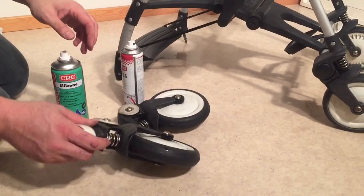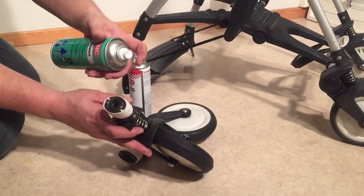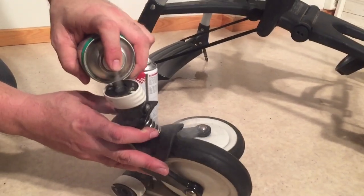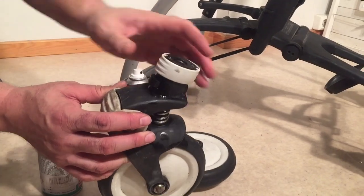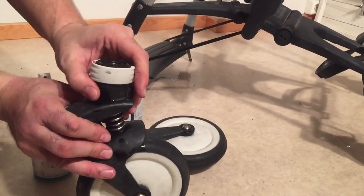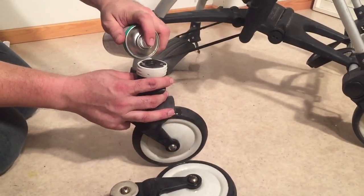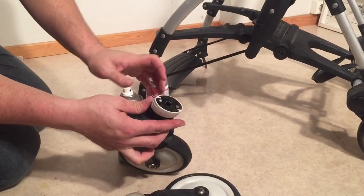In relation to the wheels, you can use the silicone spray when it comes to the locking mechanisms. Give it a nice spray at the top and around the push buttons as well. You can always work the mechanisms a little bit to help move that lubricant around all of the working parts.